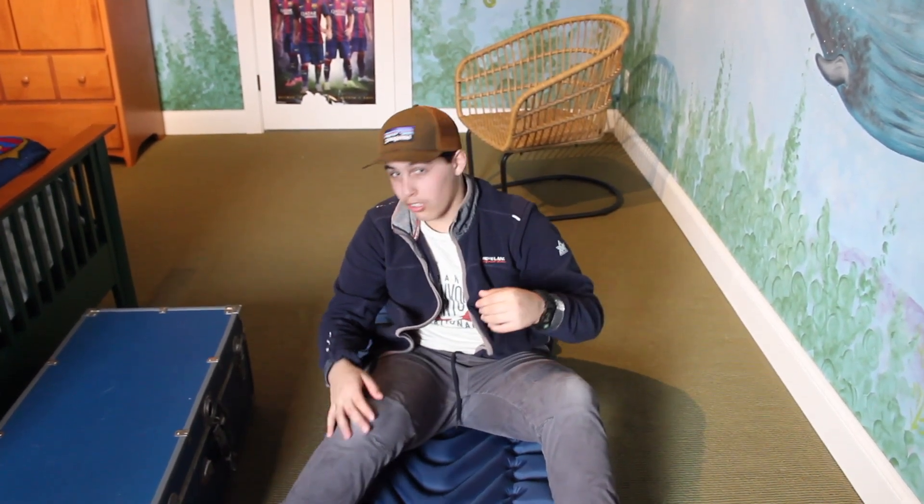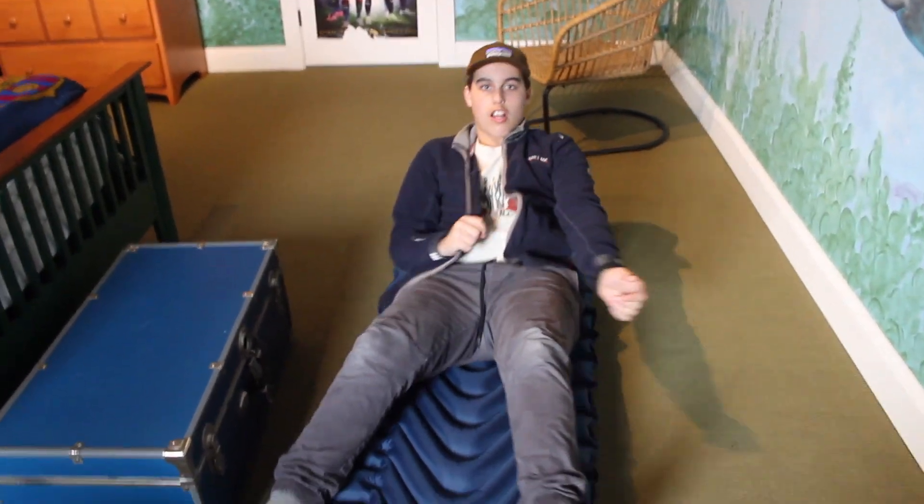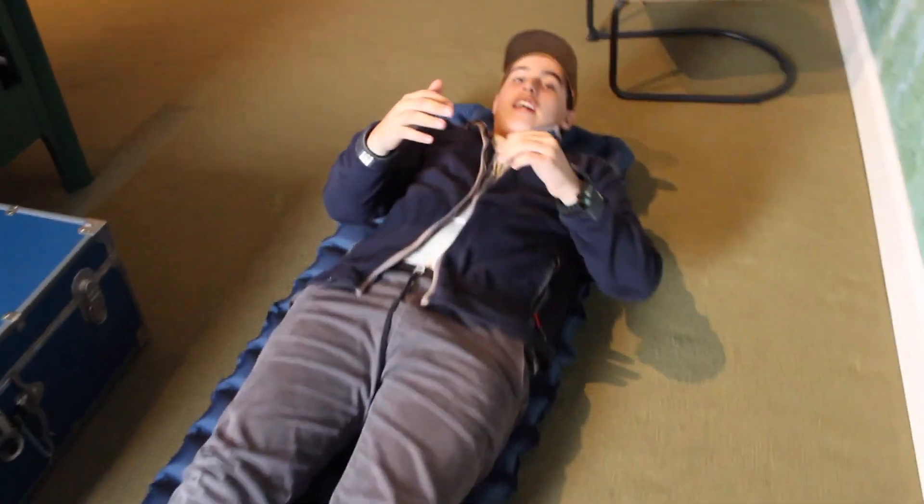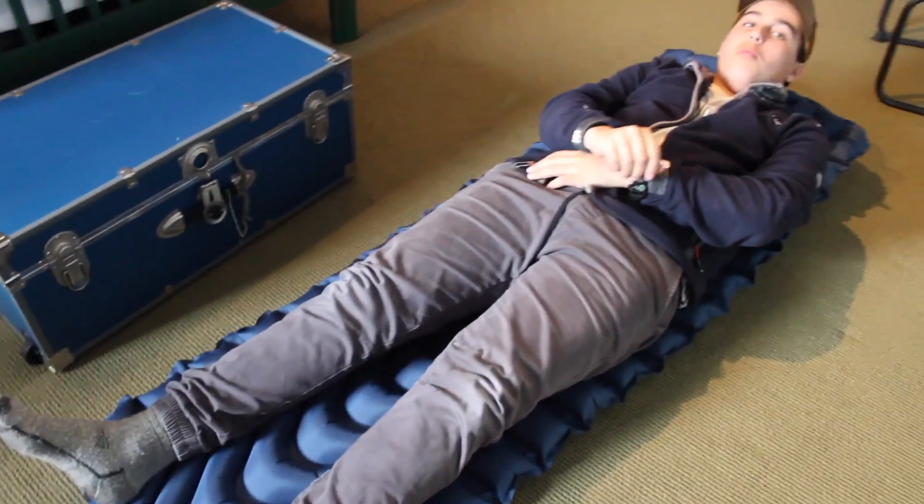Just to give you all a better feel of how big this pad is and how it will fit you — I am 5'9", and this fits me very well, as you can see, with extra room.